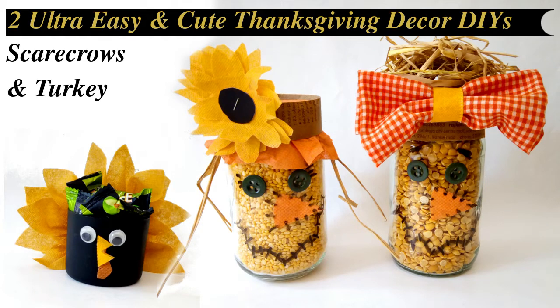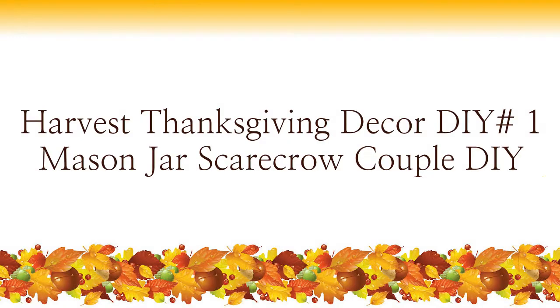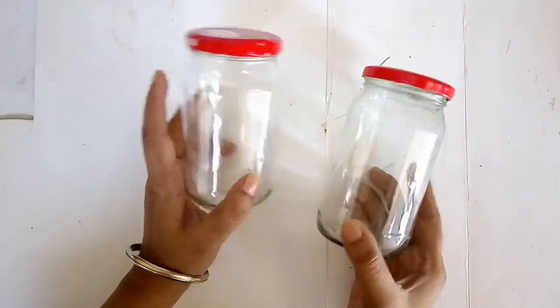Welcome to Creative DIY with Moham Das for two easy harvest and Thanksgiving themed decor DIYs. For the first DIY, I'm going to make a Mr. and Mrs. Scarecrow.